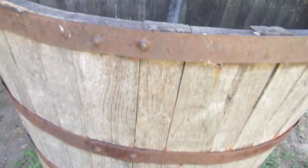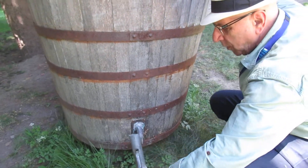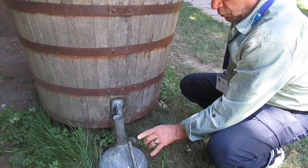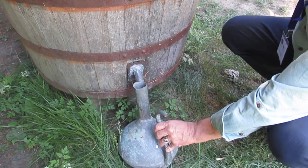And if you look down here, this is an old essentier, and what we have here is the water will come out here, and the oil will come out the top. Very old and ancient system.